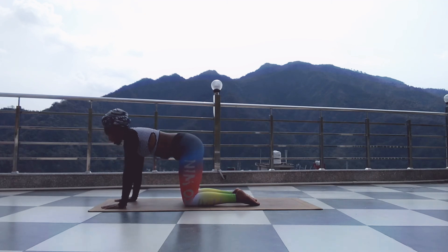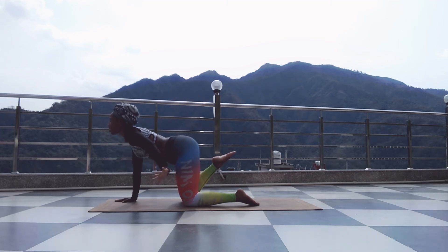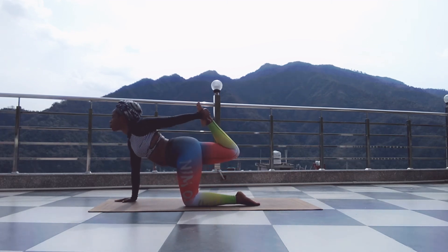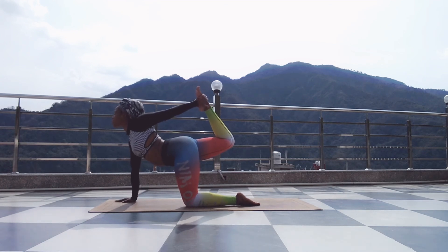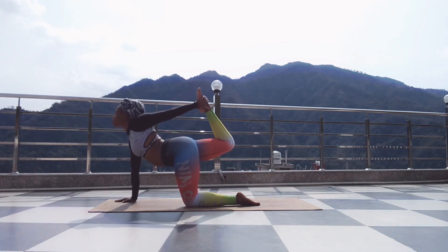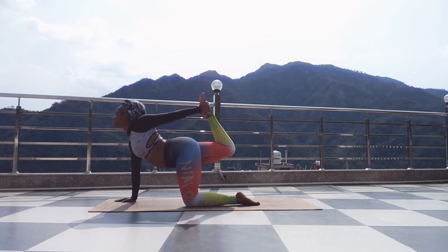Inhale to flat back. Bend your right knee, open your chest. Inhale, exhale. Inhale, grab your right ankle with your left arm. Find your balance here. Breathe — three, five, four, three, two, one. Exhale, down.